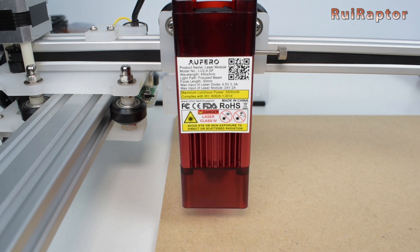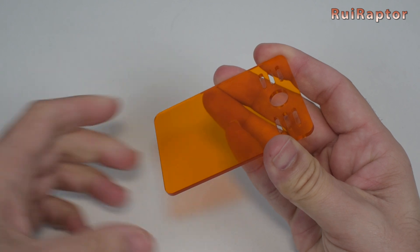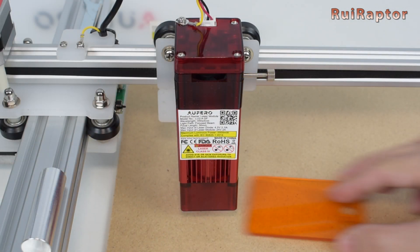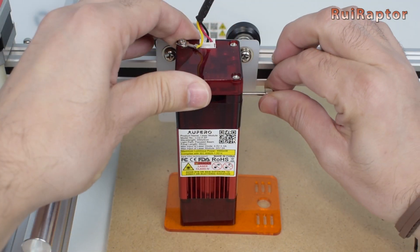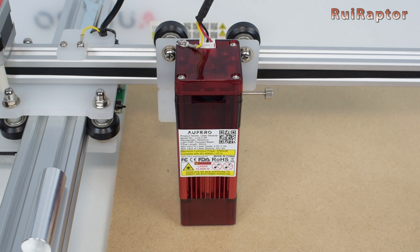For the second laser head, you need to use the focus plate. Same as before, place the plate on the material that you want to engrave or cut, lower the laser head until it sits on the plate, and secure it back. Now it's ready to run.